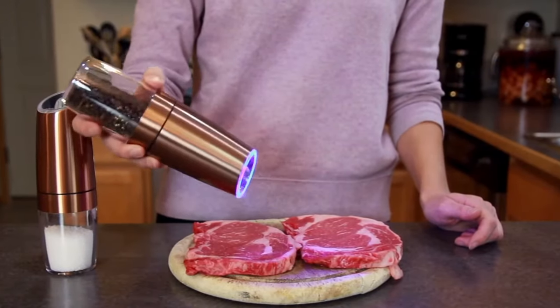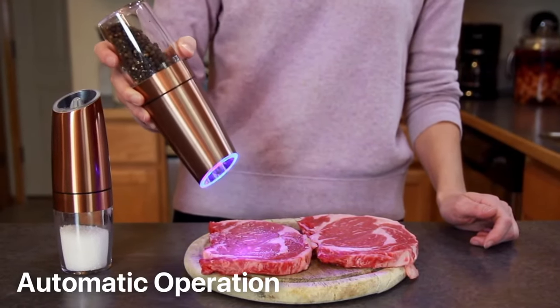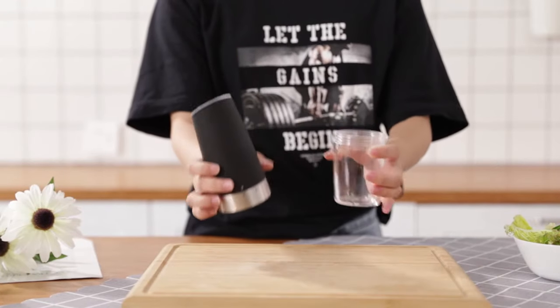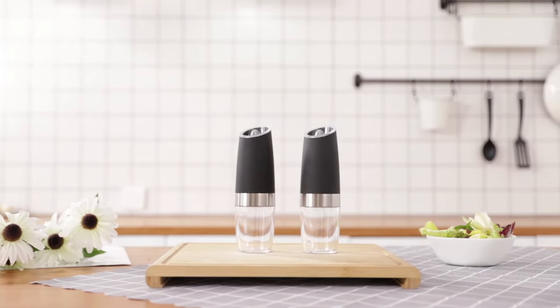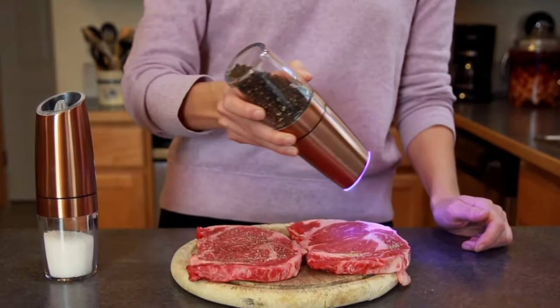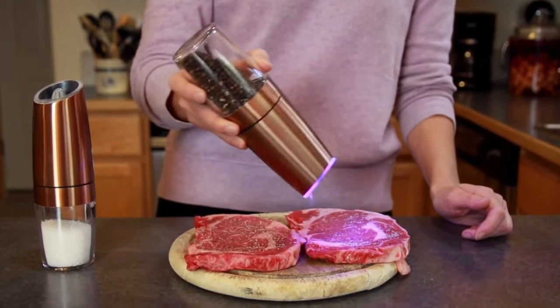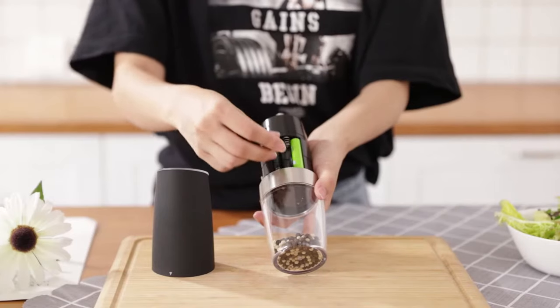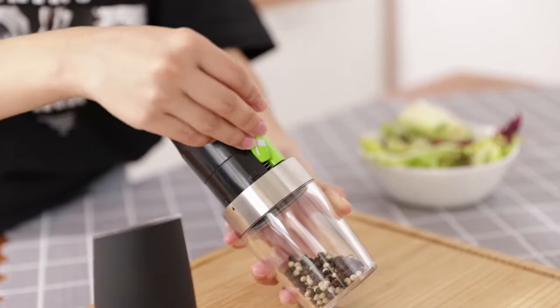One of the standout features of this pepper and salt grinder is its automatic operation. Equipped with a gravity sensor switch, you don't even need to press a button. Simply flip the grinder and you'll have fresh ground spices in an instant. This convenient and fun feature adds a touch of excitement to your cooking process. Powered by six AAA batteries, this grinder is ready to use whenever you need it.